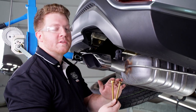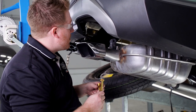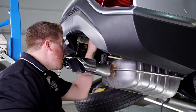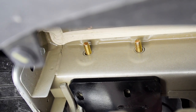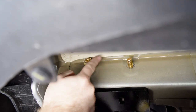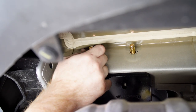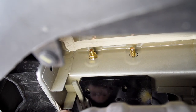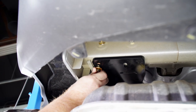Now on the passenger side, we'll install our two smaller carriage bolts up on the top of the frame, then we'll install our flange nuts, and at the bottom we'll install our bolt and conical tooth washer.